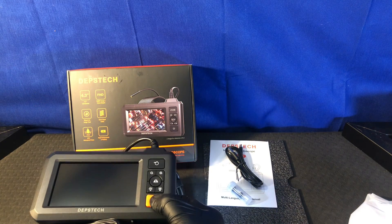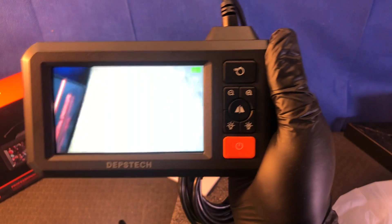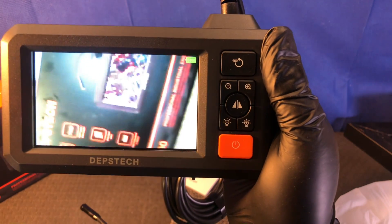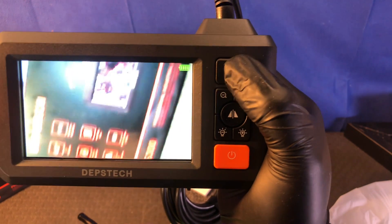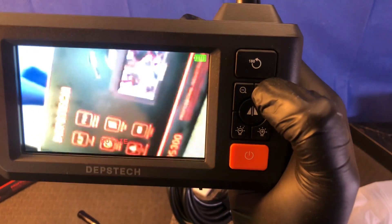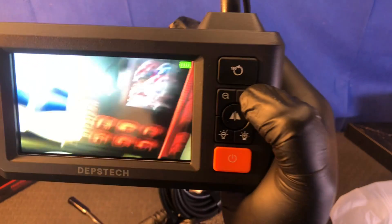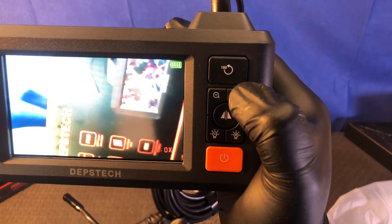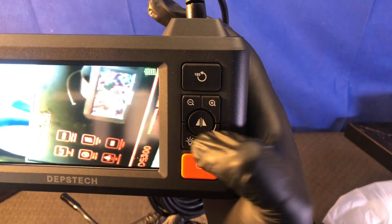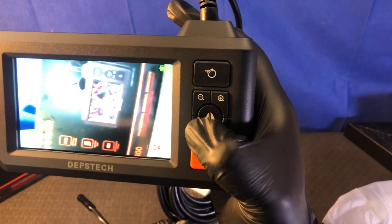Let's see if there's any juice in this — there is. Here's the view from the camera. You can switch the image 180 degrees. You can zoom in — there's one time, 1.5 times, and then two-time zoom. And then you've got control of the light.